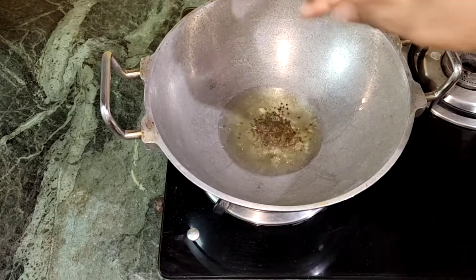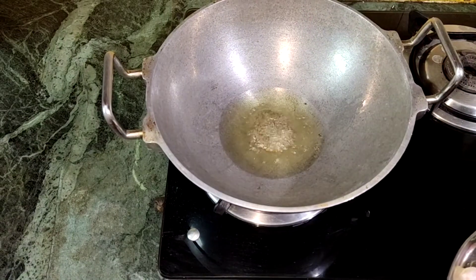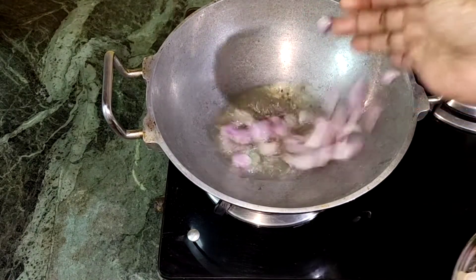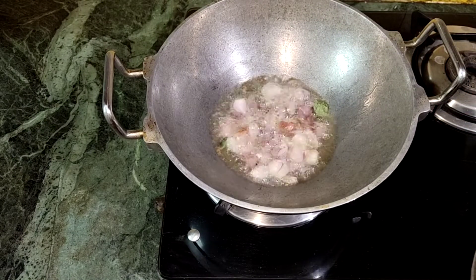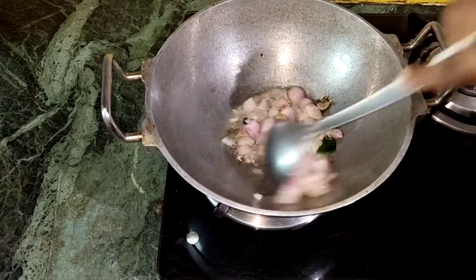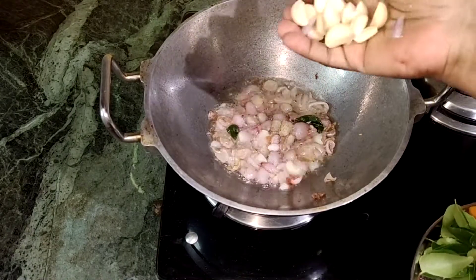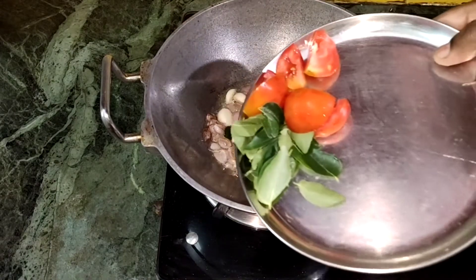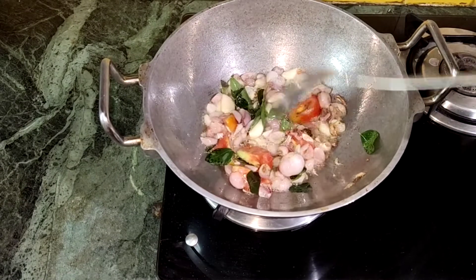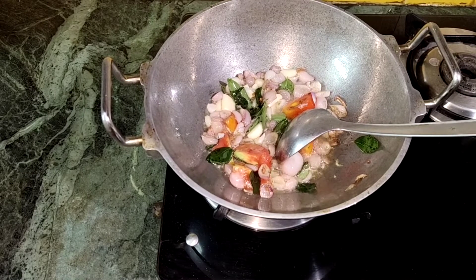Add 1-2 cups. Let's put the stove on low flame.